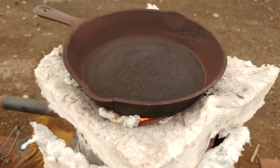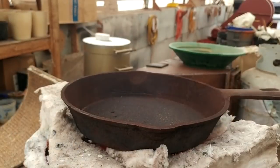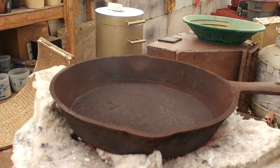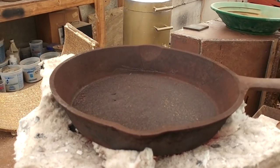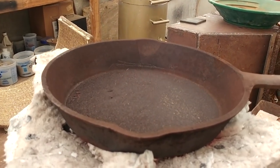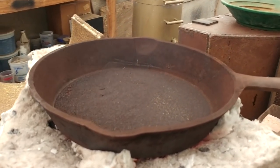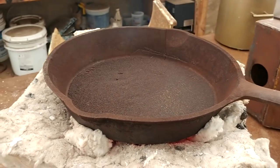We're getting up to temperature here, the sulfides have all kind of turned black. You can see those fumes coming off — that means we're getting hot enough now. I only roast it for about 10 to 15 minutes, just until the blue smoke stops coming off, and then you're ready.